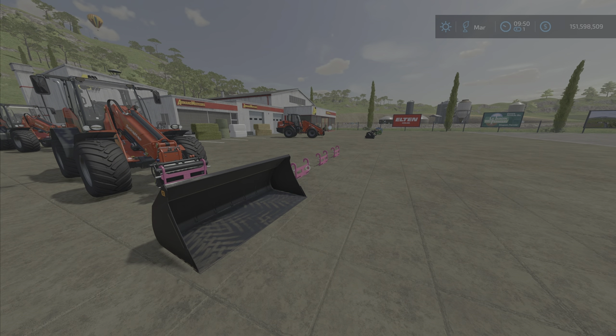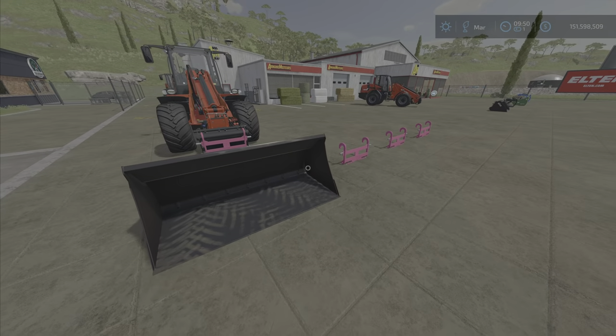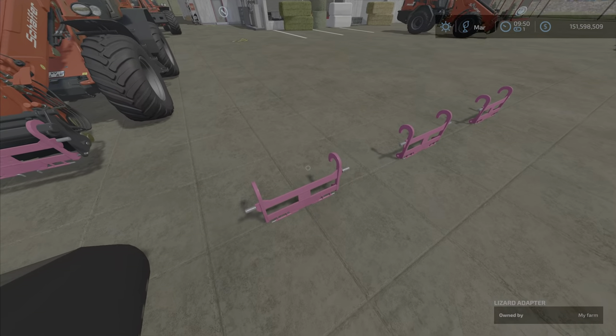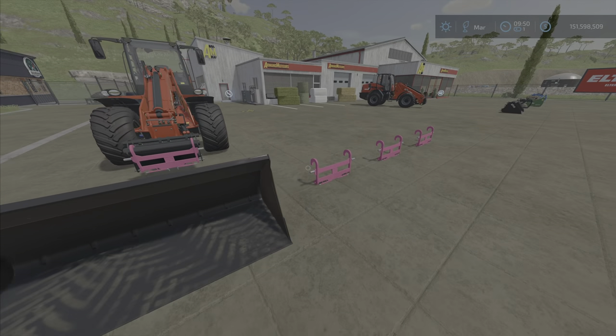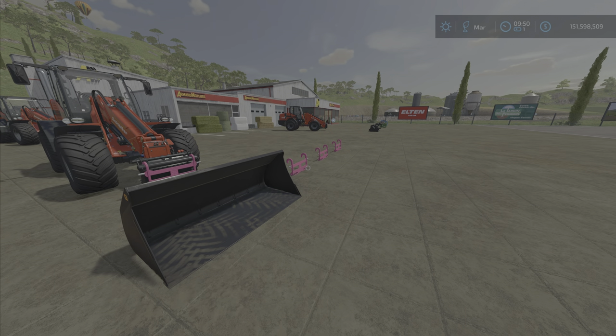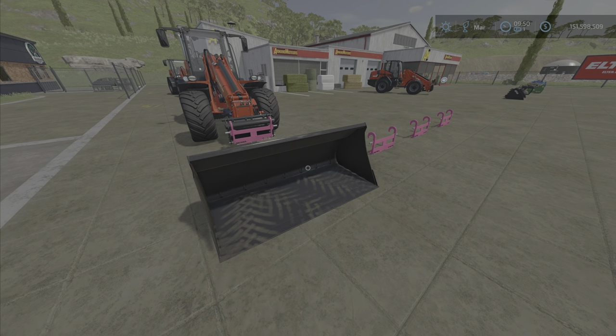Hello everyone, Loony Farm Guy here. Today in this video we're going to be looking at the Quickie HDV 240 by Maxter. This is a pack with an adapter and a front loader shovel — the Quickie HD 240 and the Lizard adapter. Let's start with what this does: it works with a 2.4 meter width.